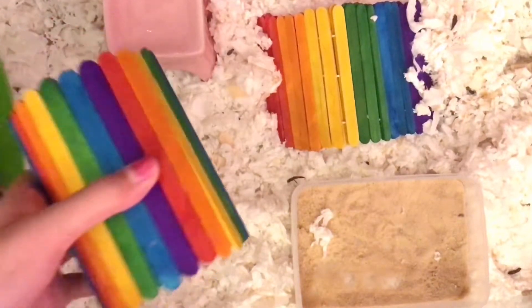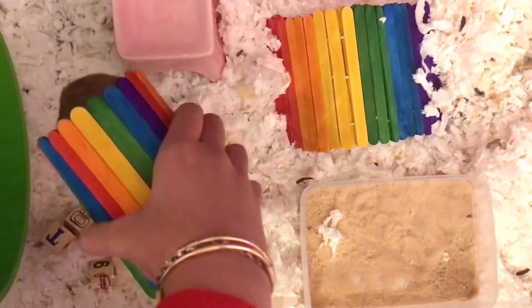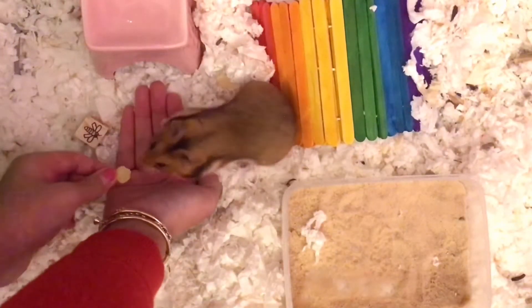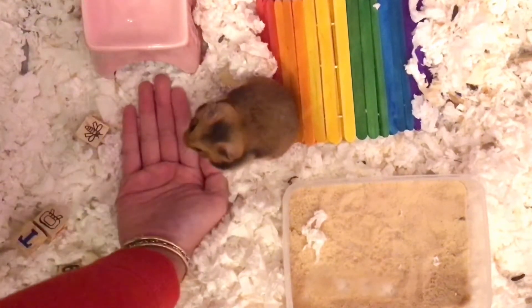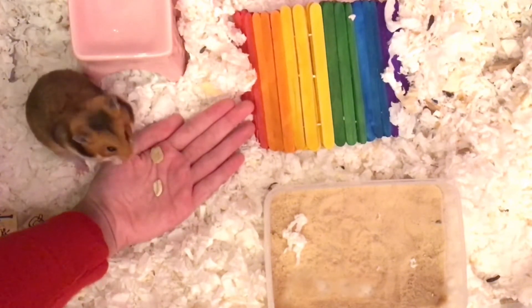or a hideout. This gets your hamster used to being picked up. If you're having trouble getting your hamster into the object, then you can put a piece of food on the other side. Next, you're going to try to lead your hamster onto your hand with a treat.